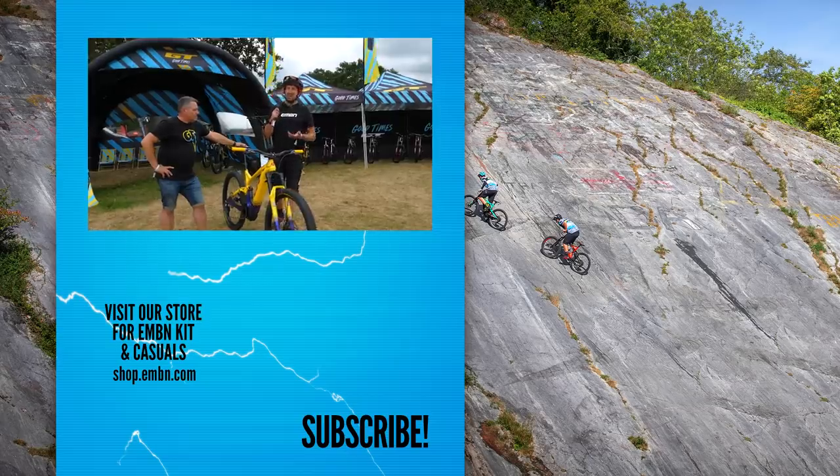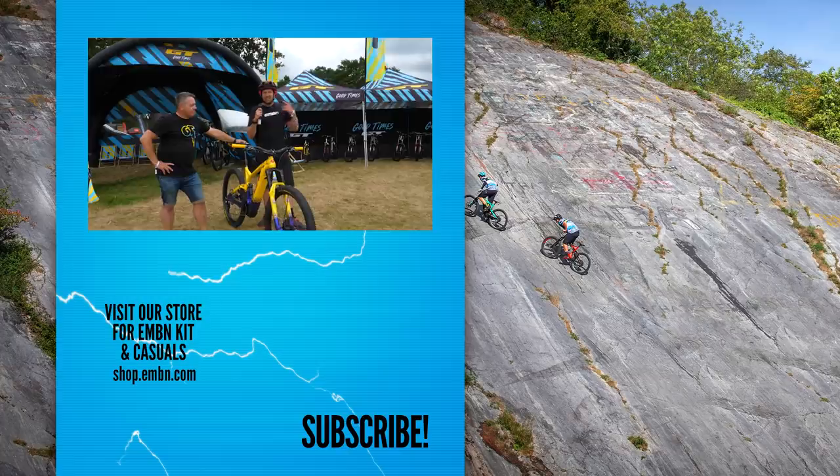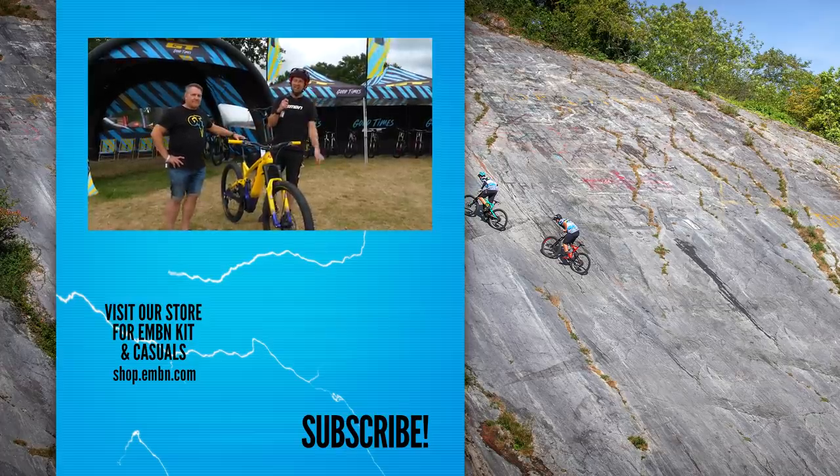That's it from the tech show here at the GT Malverns Classic. If you've enjoyed today's video, get involved in the comments and let us know which bit of tech was your favourite. Make sure you subscribe to EMBN, give us a thumbs up if you enjoyed it, and we'll see you next month.